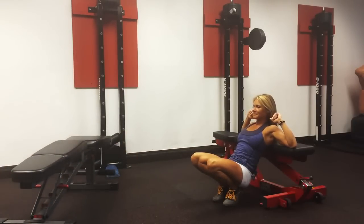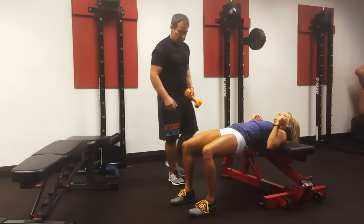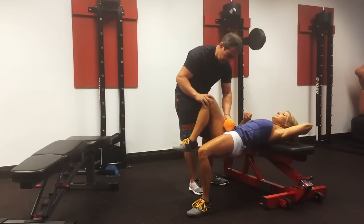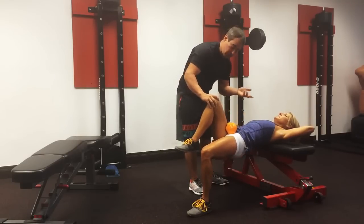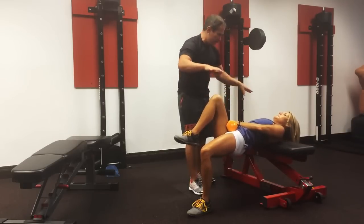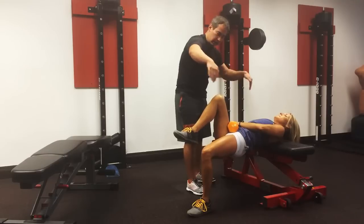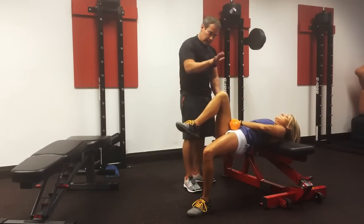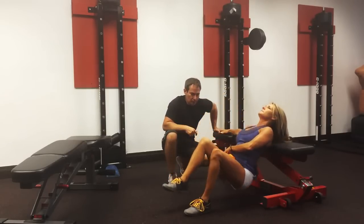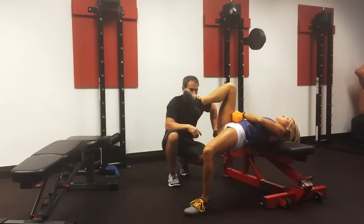If we want to increase the load, we go back to the single leg variation. With the hip flexed, I'm going to have her put the dumbbell on her hip. She can pick which hand to hold it — some people like same side, others like to cross. I prefer crossing because it balances things out: right shoulder down, left foot working — that cross-connection. She holds it in place and goes through her movement.